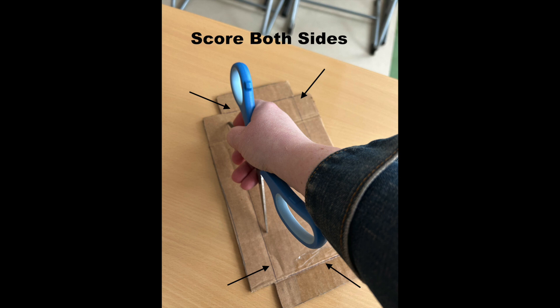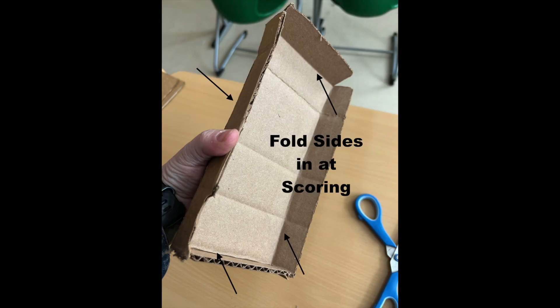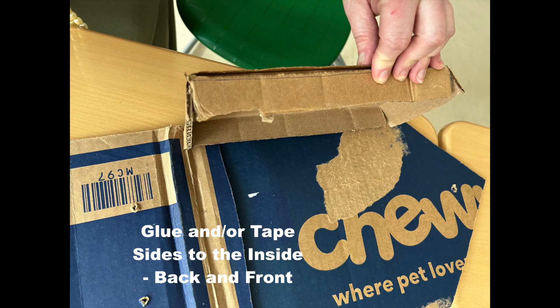There are two side pieces that need four score lines per piece. Be sure not to cut all the way through. Fold all four flaps in on the side pieces. Affix the flaps on the side pieces to the insides of the front, bottom, and back pieces.